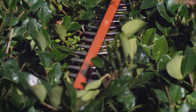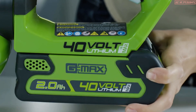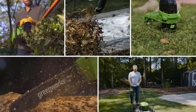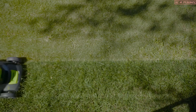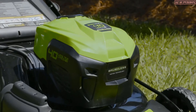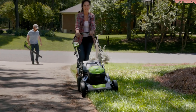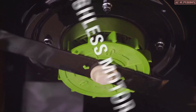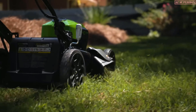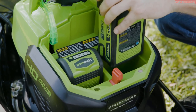Greenworks provides the ultimate outdoor power equipment. The powerful 40-volt lithium-ion battery is the industry's best and powers over 25 tools. The 40-volt 21-inch cordless mower is ideal to cover all aspects of your yard. The instant electric start gets you going every time. The mower uses a brushless motor for ultimate power, performance, and durability. The dual port allows you to have an additional battery ready so you don't have to stop working.